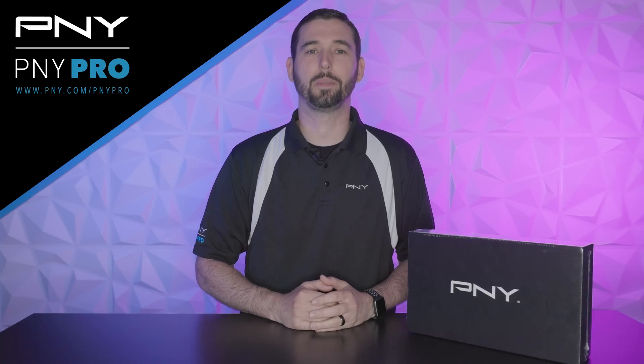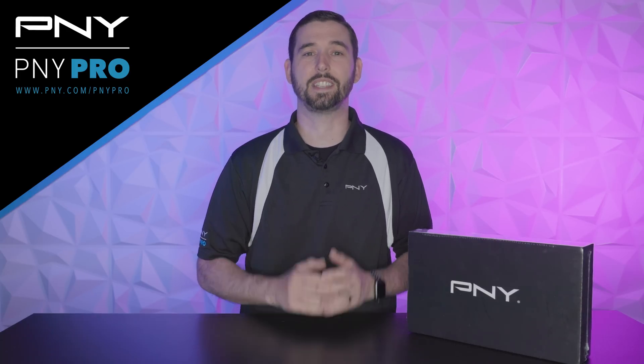Hello everyone, I'm Derek with the PNY professional team and today we're going to unbox the NVIDIA RTX 4000 SFF Ada Generation GPU. Let's go ahead and do an unboxing.